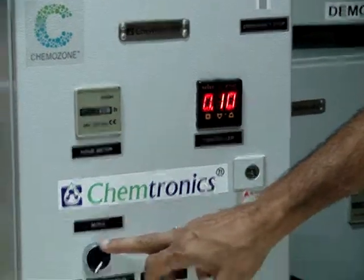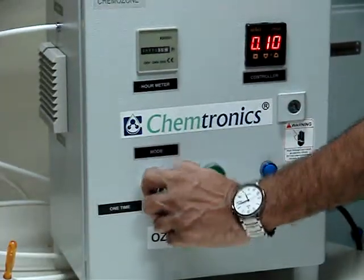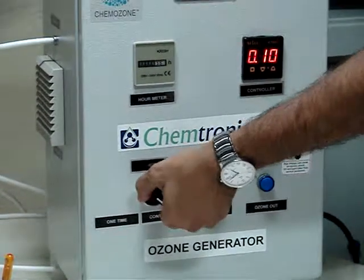Now there are two modes of operation. One mode of operation is one time. Another mode, by switching it here, goes into the continuous mode. First I will demonstrate the one time operation.